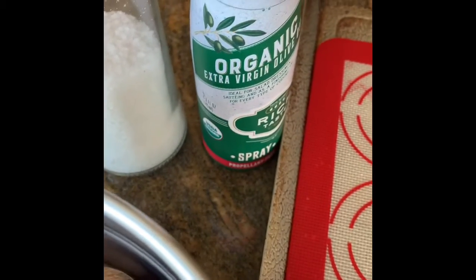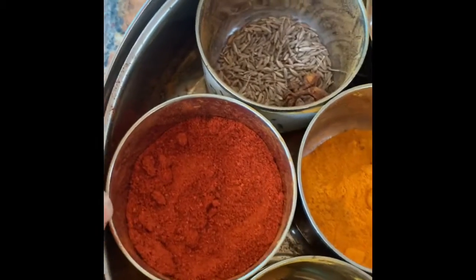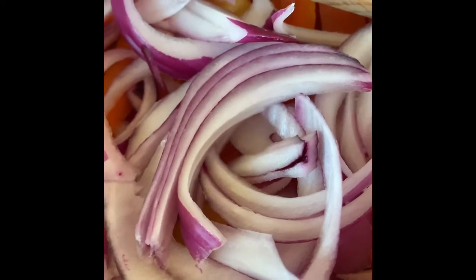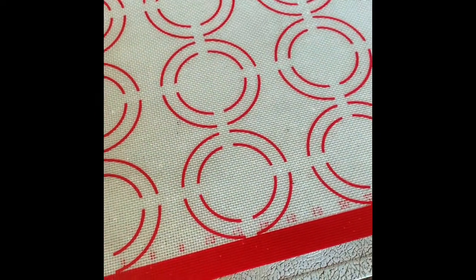Spray some organic EVO, or avocado oil or coconut oil — it does not matter — along with some salt and pepper. I'm going to use some Indian spices like paprika, turmeric, and garam masala. You can skip them because the bell peppers are delicious by themselves. Then on this sheet I'm going to bake them at 440°F for about 20 minutes.